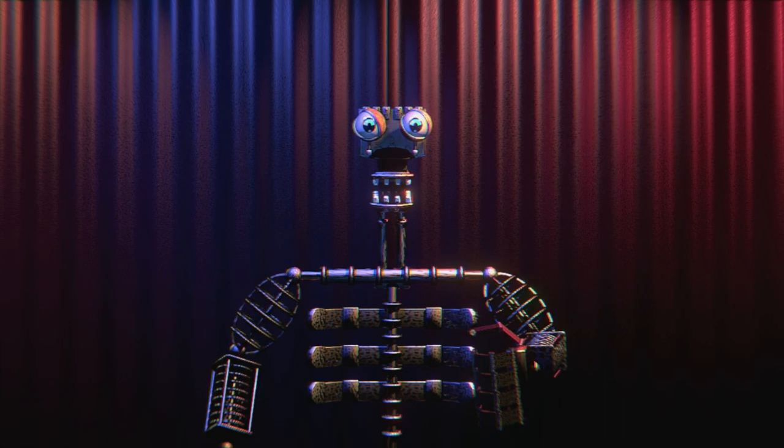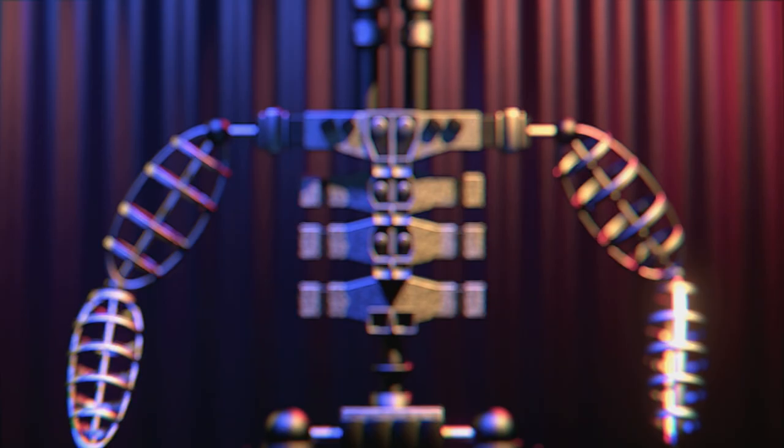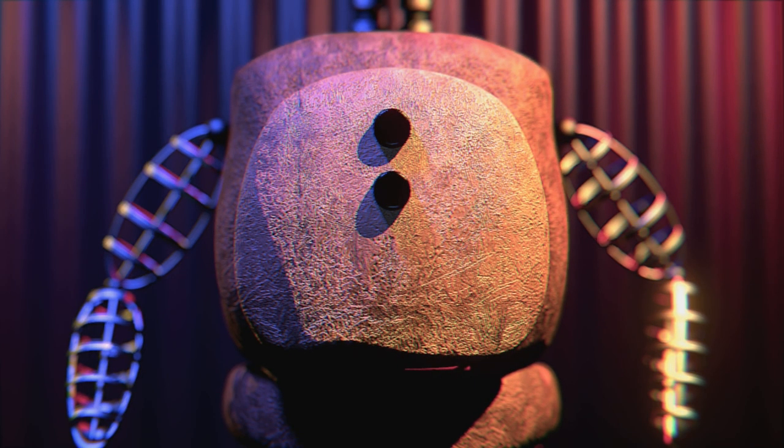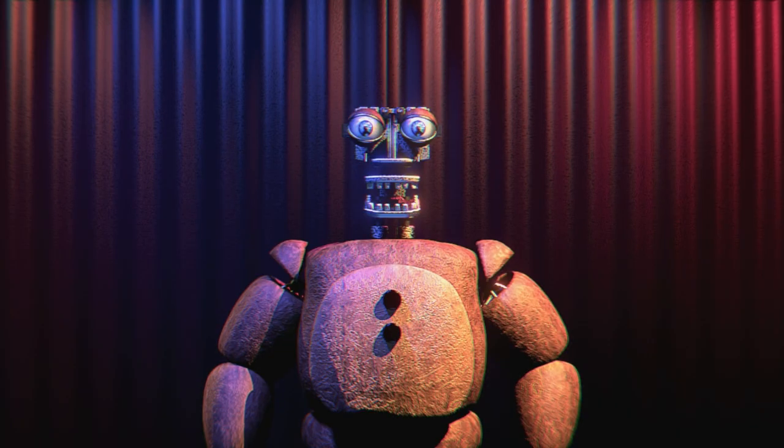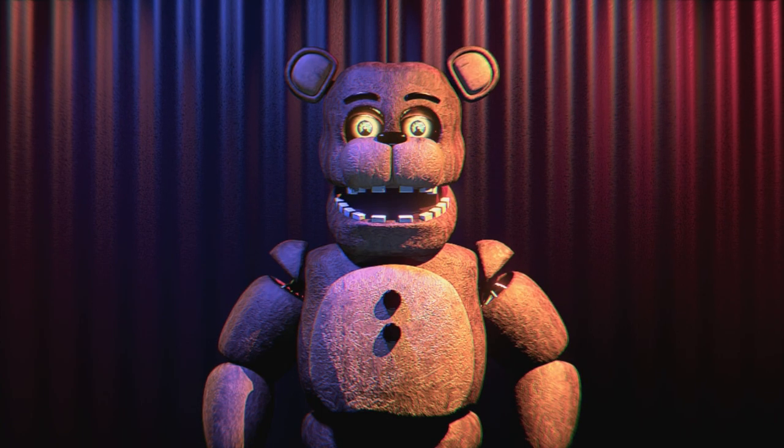First, remove and replace Fredbear's mint upper endoskeleton with the structurally improved set that was provided by the manufacturers. Set the Freddy Fazbear body piece where the Fredbear body piece once was. Place Freddy's arms on their respective sides. Place Freddy's head over the new endoskeleton head. And finally, correctly place his hat and bow tie. I recognize you.